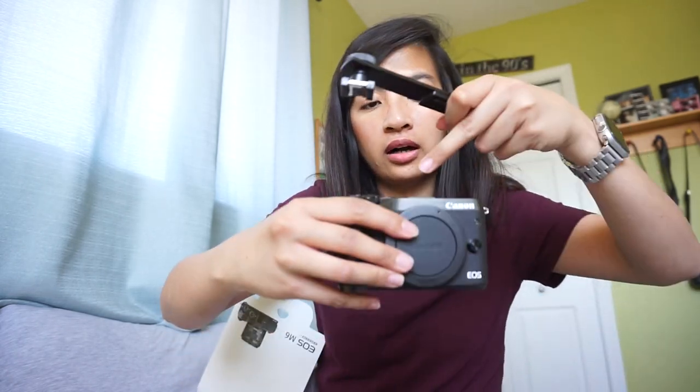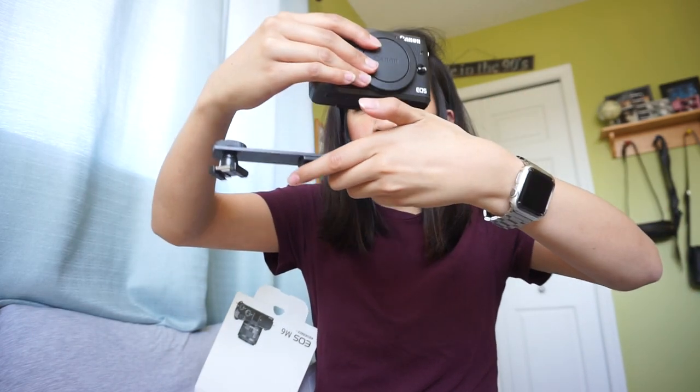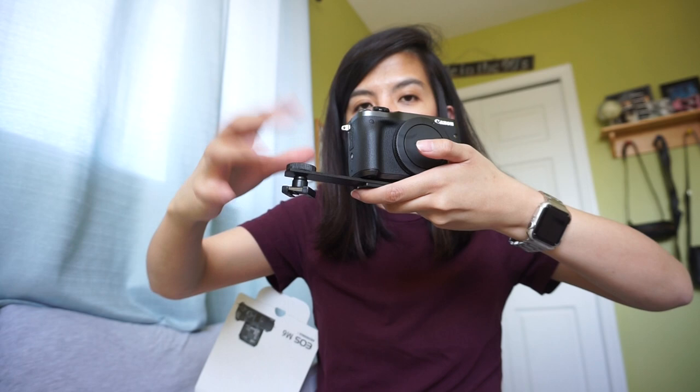The last thing I got is a bracket for the mic, so it won't block the flip screen when attached. It's going to position the mic off to the side. I'm going to go ahead and assemble everything now and then show what it looks like.